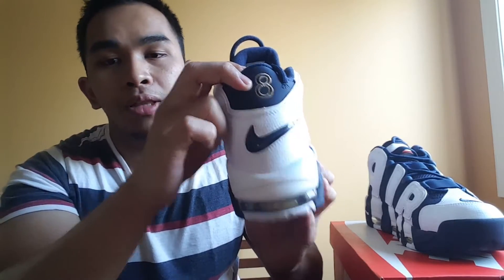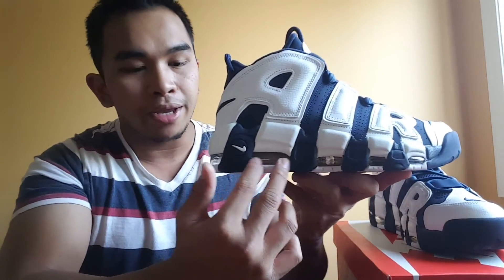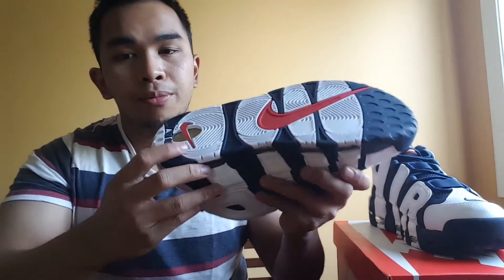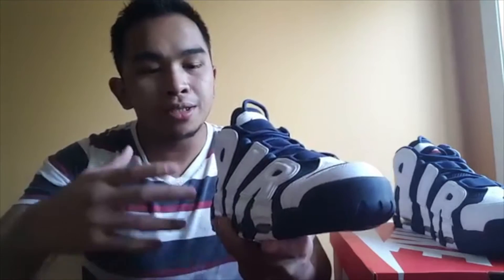On the back you have the Navy swoosh and also the number he wore when he played at the Olympics. On the sole you have the Air technology, which is what it's well known for — more Air. On the bottom of the sole you got the swoosh, the red swoosh there. My first impression when I opened the box and saw the sneakers is that they're big and bulky.